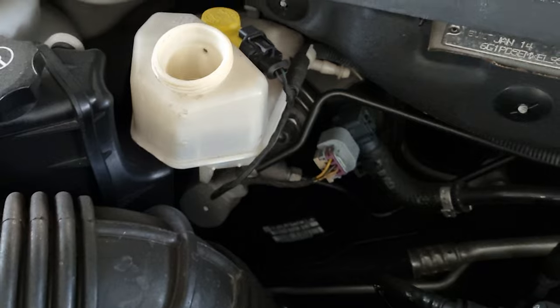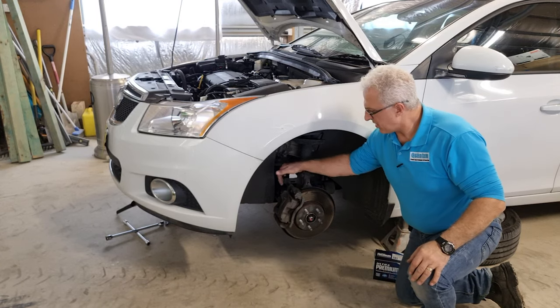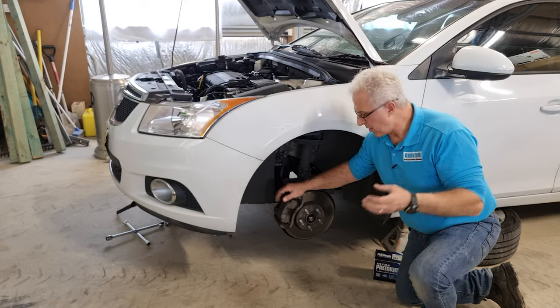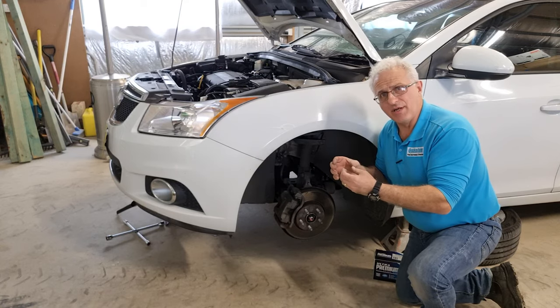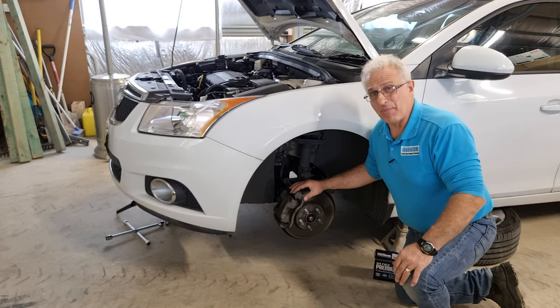Looking in the master cylinder, you can see there's no oil on top, but if you look sideways you can see it's about halfway. As the brakes get lower and lower as they're being used up, the cylinder inside the caliper starts to take up more oil. So when you push that cylinder back, which we'll do in a moment, the oil will go back up again. If not, we'll top it up with some Bendix oil.